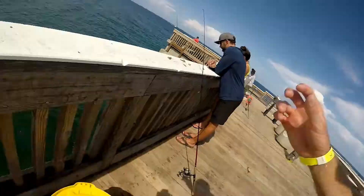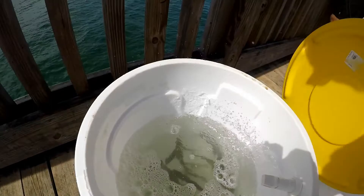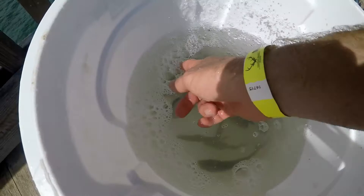Alright guys, we're out here at the pier catching bait, and here is my custom bait well working perfectly — keeping that water circulating with good flow. All the baits are nice and happy. We've got everything from little baits to good-sized blue runners in here and they're all super happy. Glad it's working.